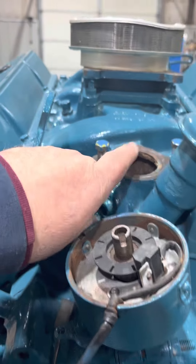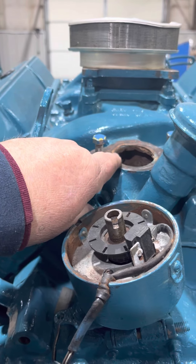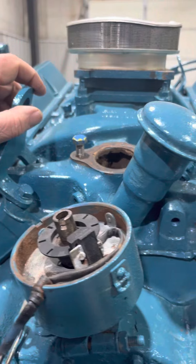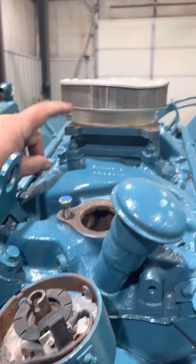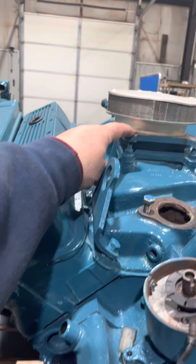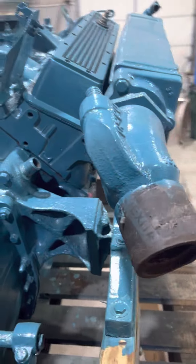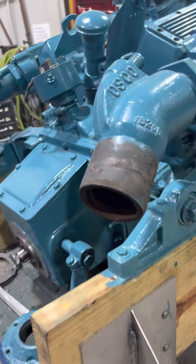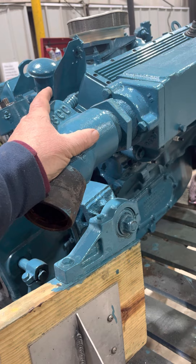We have a new thermostat housing — I think it might already be here. We also have a rebuild kit coming for your carburetor. That's your flame arrester for your carburetor sitting on there. We did do a pressure test on your exhaust manifolds and they seem to be okay.